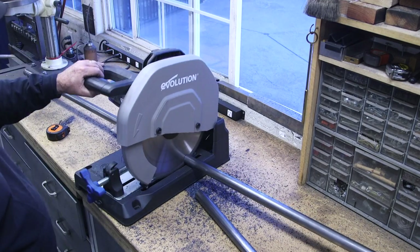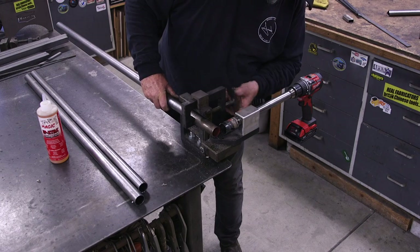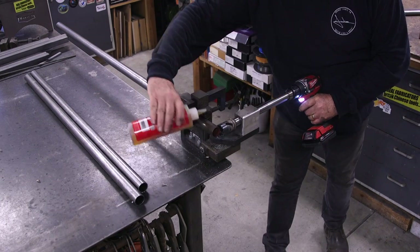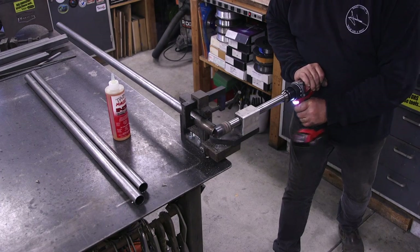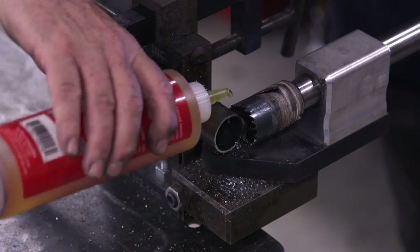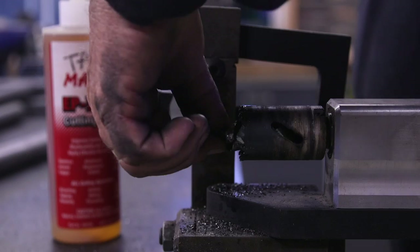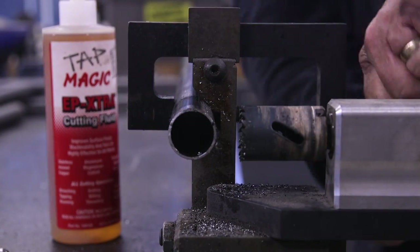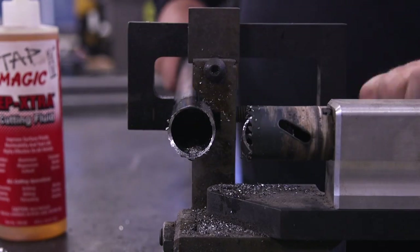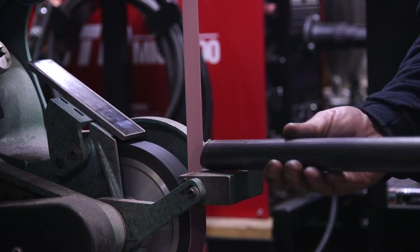With those done and everything working well, it's time for the leg assembly. I've got my tube notcher here — I believe it's from JD Squared. I bought this several years ago for one particular project, paid a lot for it, but it's well since paid for itself. It cuts notches in all kinds of diameter tubing and I've been really pleased with it. Just took it over to the Burr King to clean things up a little bit.